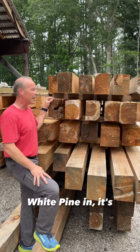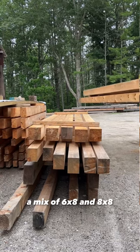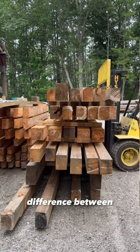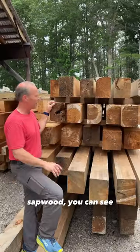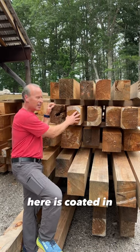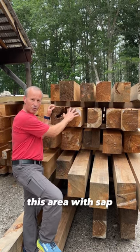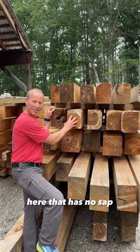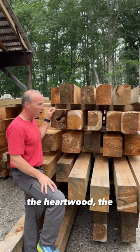We just got this stack of eastern white pine in. It's a mix of 6x8 and 8x8, and it's a beautiful illustration here on the end of the difference between heartwood and sapwood. You can see the end of this cut here is coated in this area with sap — that is in fact the extent of the sapwood. This area here that has no sap oozing out of it is the heartwood.